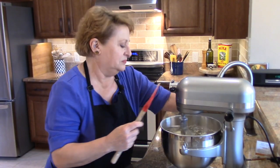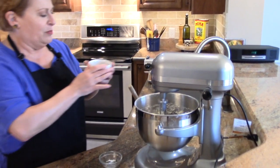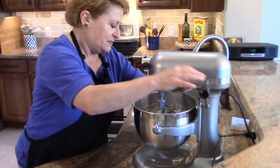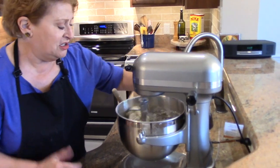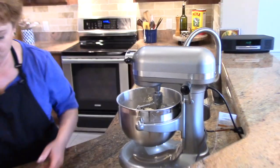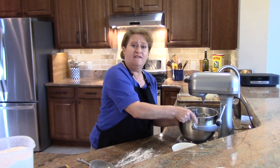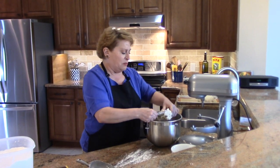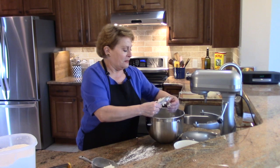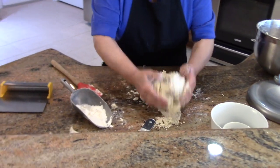In goes the buttermilk. I don't want to over-mix, so I'll let the mixer do the work. I'll add the caraway seeds and raisins and let those work into the dough. One thing I didn't mention: when this comes out of the oven, I'm going to use a tablespoon of butter to brush over the tops of them — not before it goes in, but afterwards.